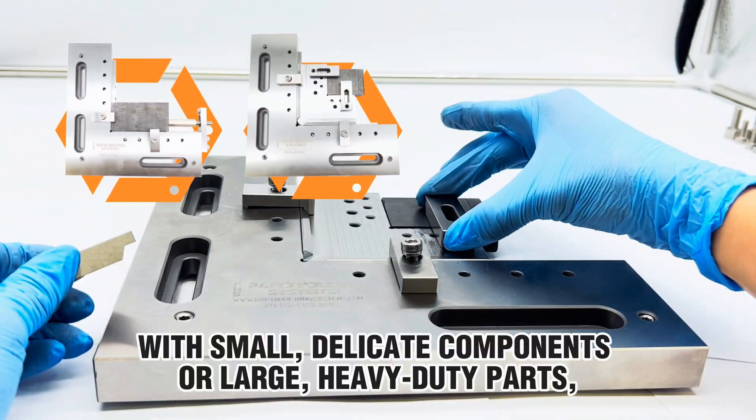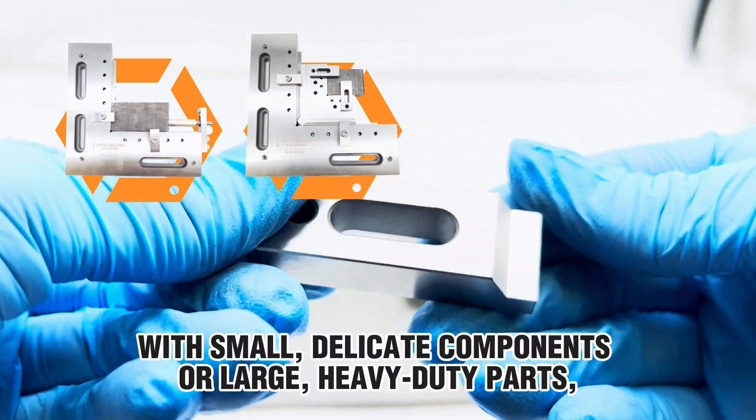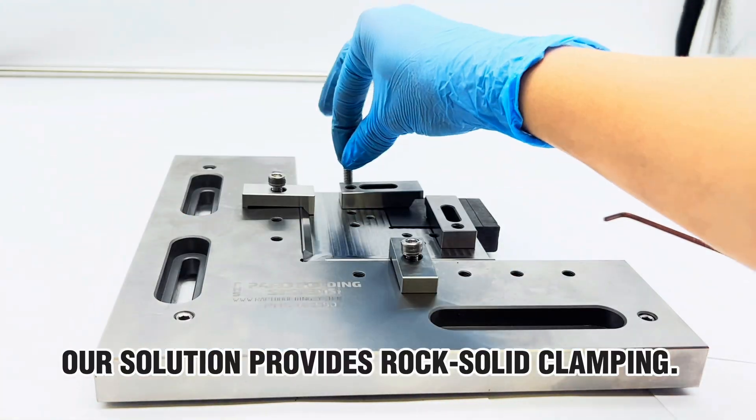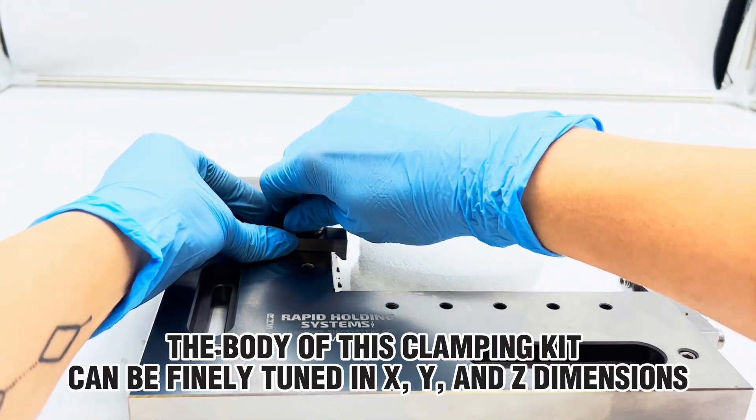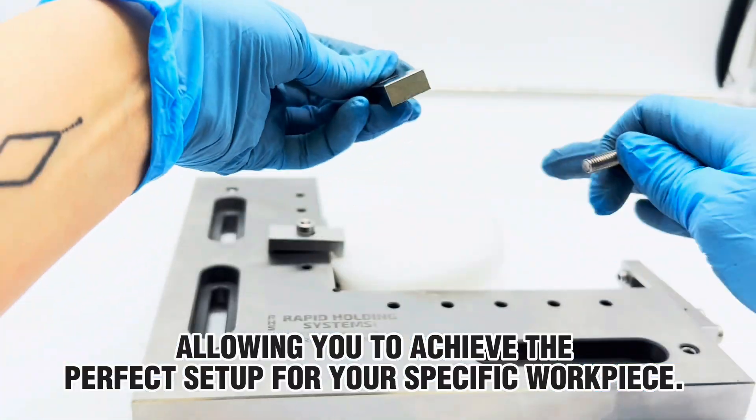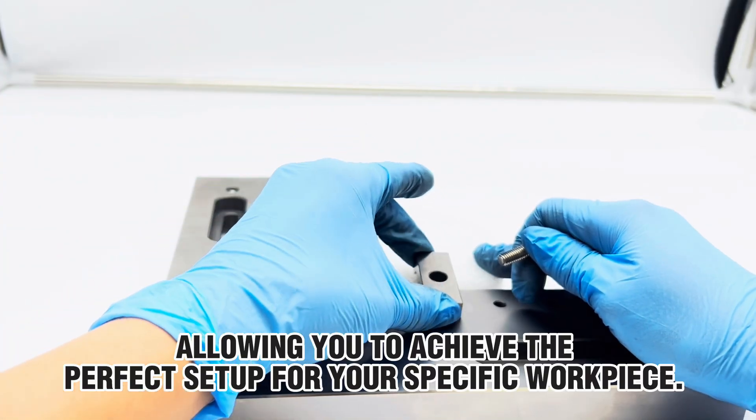Whether you're working with small, delicate components or large heavy-duty parts, our solution provides rock-solid clamping. The body of this clamping kit can be finely tuned in X, Y, and Z dimensions, allowing you to achieve the perfect setup for your specific work piece.